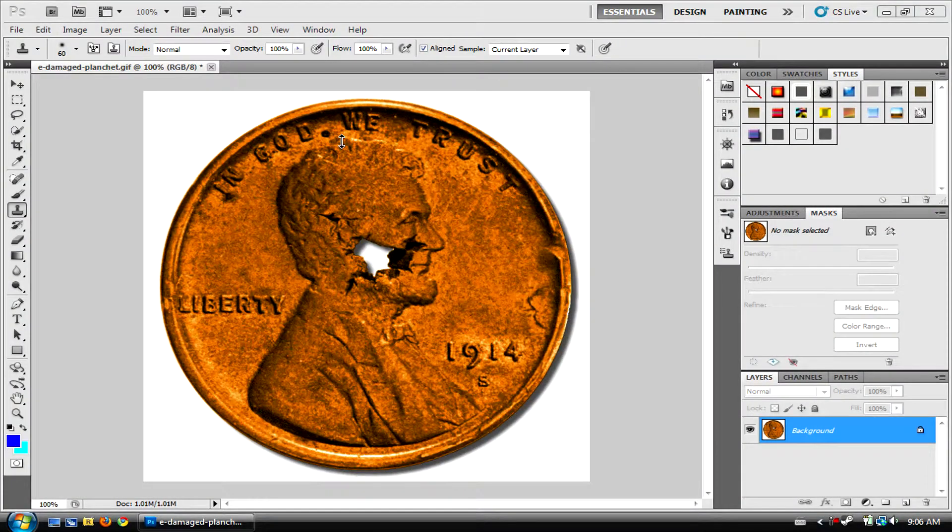First of all, what you're going to want to do to fix your photo is — once you have a photo, here you see the photo's damaged — you're going to want to click the rubber stamp tool or clone stamp tool. It's called clone stamp in newer versions and rubber stamp in older versions. This will work in a lot of versions.